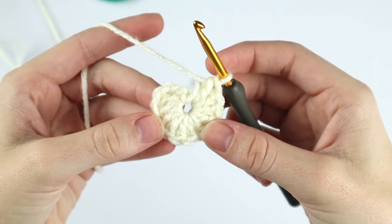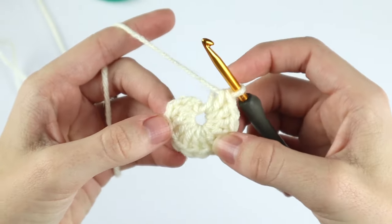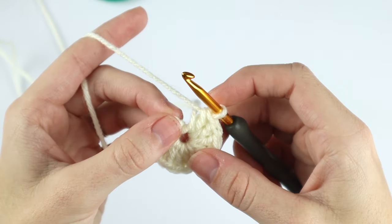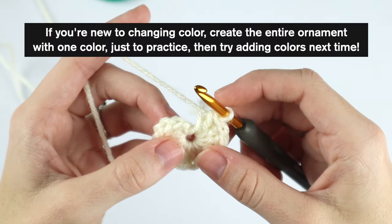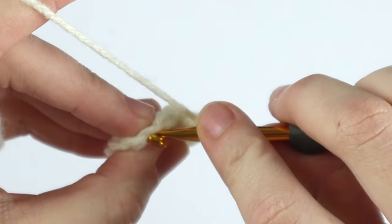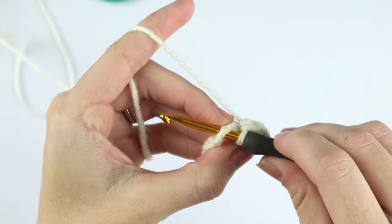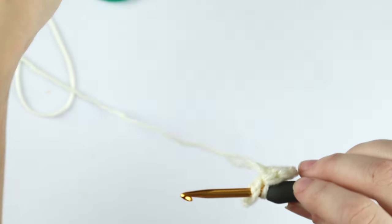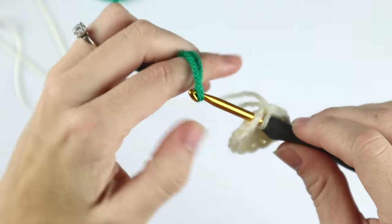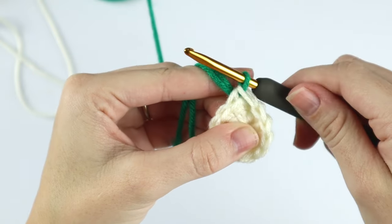By the end of round one you should have 12 double crochet, because that chain three counts as a stitch. Now we're going to change our color. Insert your hook into that top chain three that started this round, grab your new color, and pull it through that chain three and through the loop on your hook.